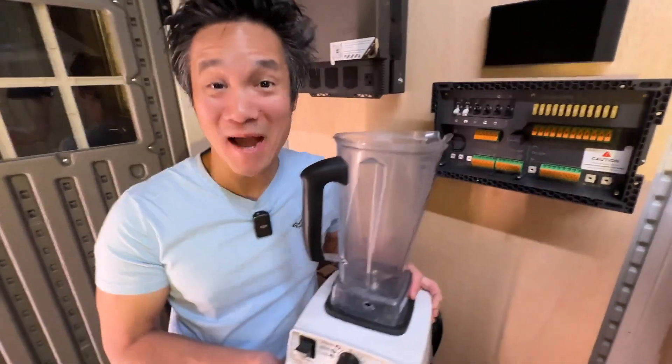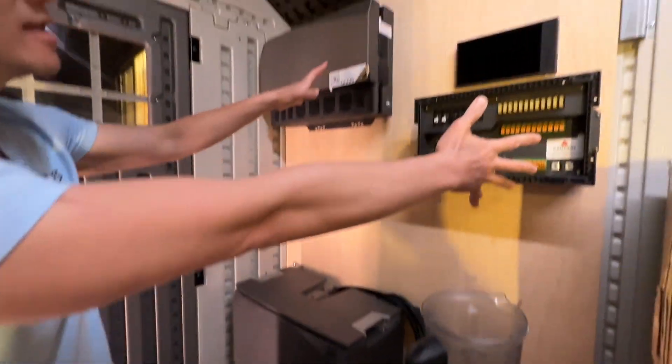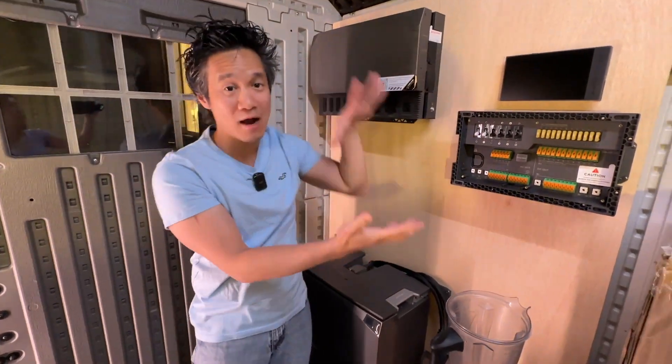Will it blend? EcoFlow Power Kit Edition. So this is the Vitamix right here. And if you look over here, we have the full-blown EcoFlow Power Kit.